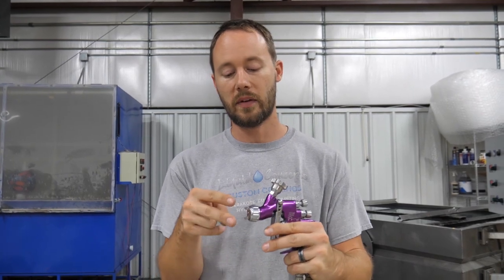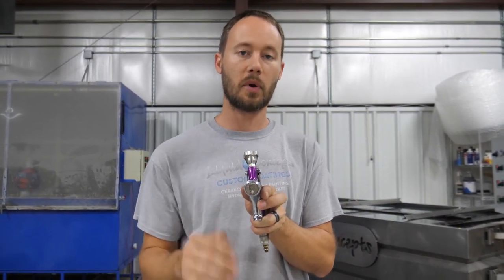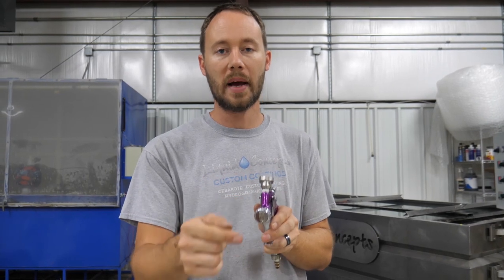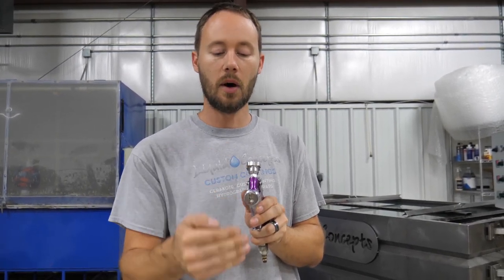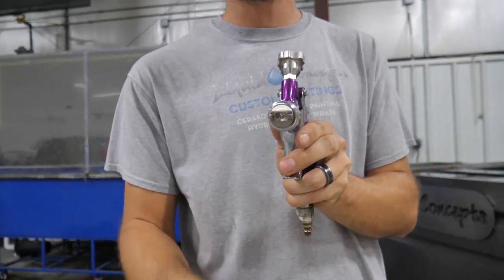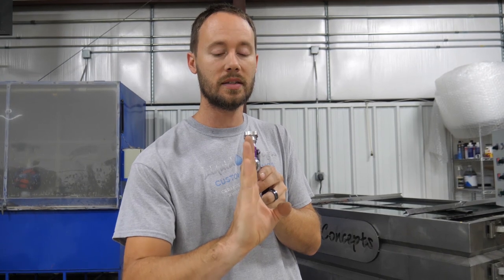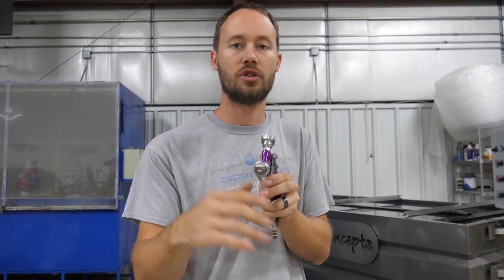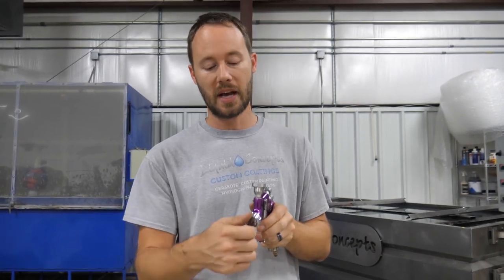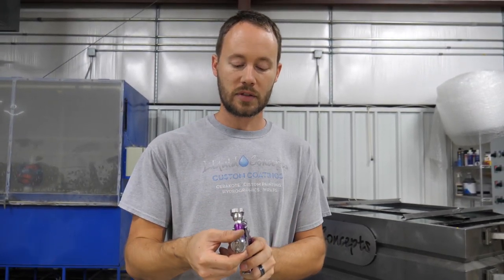Now let's talk about tips, nozzles, and air horns. You have your two air horns right here. The easiest way to remember it: if you want to paint up and down, your air horns need to point up and down. If you want to paint left and right, turn those air horns left and right — that turns your fan to give you a horizontal stripe rather than a vertical one.